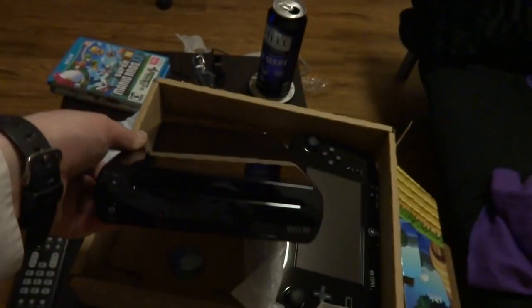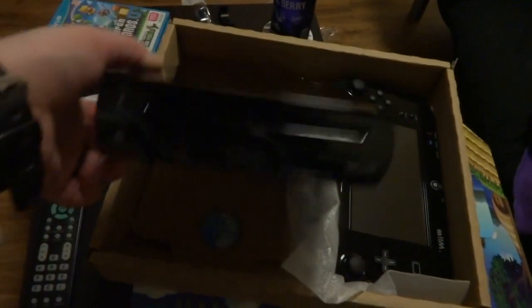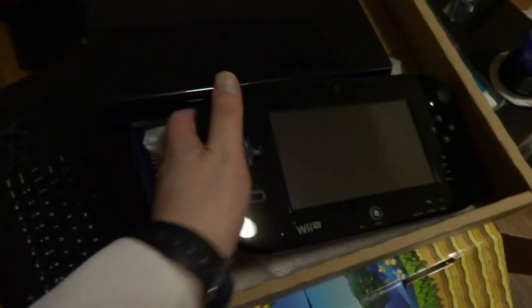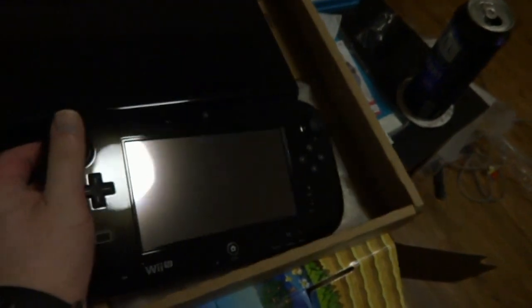Well, here she is in her glory — beautiful and shiny. And this is even cooler. It's better than I expected; it actually fits really comfortable in my hand. Let me make sure I'm on the right input — which is input one, I believe.